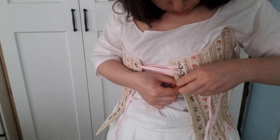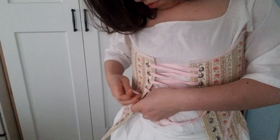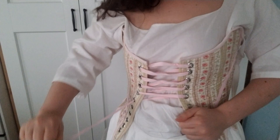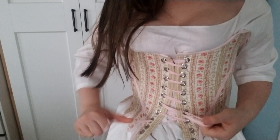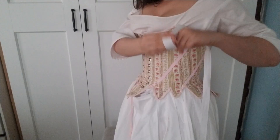You may have recognized this undergarment set. This is the same set I made during my 18th Century Undergarment Sew Along video series, where I show you how to make a shift, an under petticoat, stays, and side hoops. It's on YouTube and completely free, and I even provide a link to the pattern I used. I'll put a link to the playlist in my description in case you're interested.